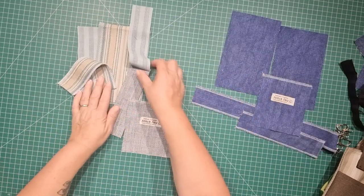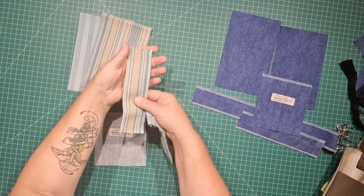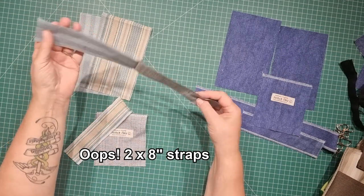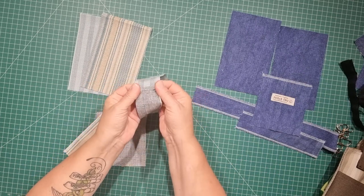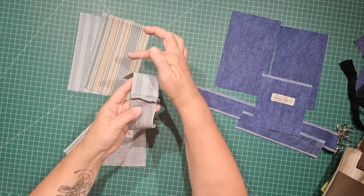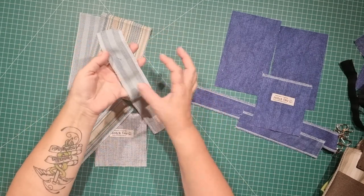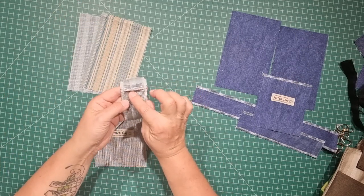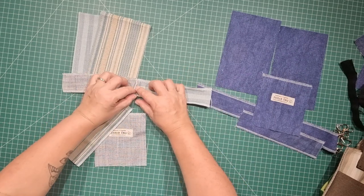With my upholstery fabric pieces I'm doing the same — overlocked one edge, the two long edges of this strap. Then I've taken my two 12-inch straps, stitched those together, and pressed the seams open. Once that's done I can take it to the overlocker and serge both long edges. You don't need to worry about that seam because we're going to be folding the fabric into itself and that will hide that join in the middle.